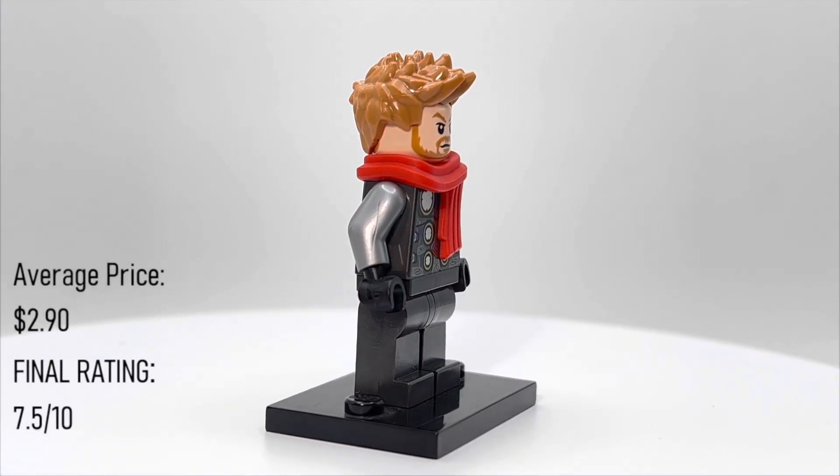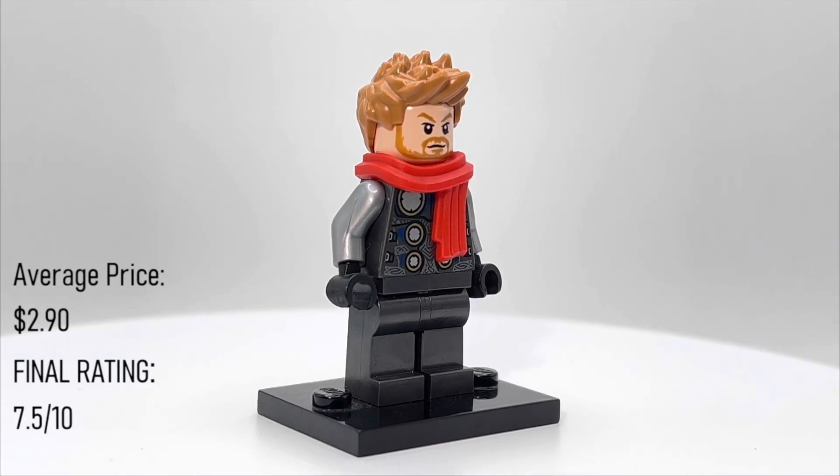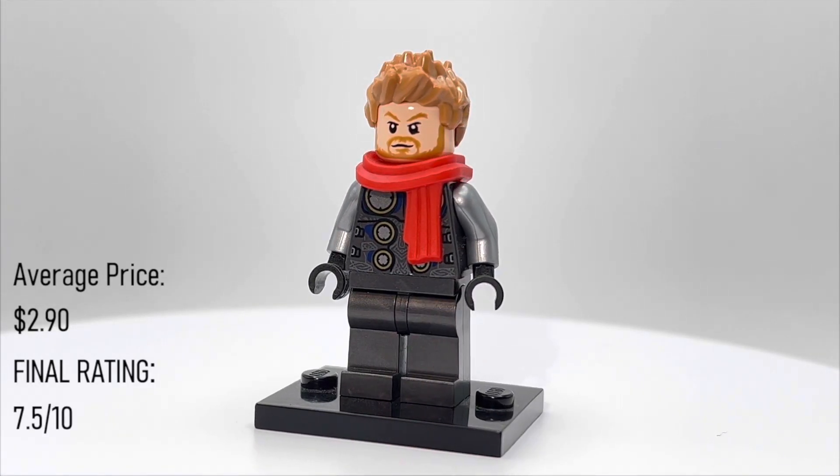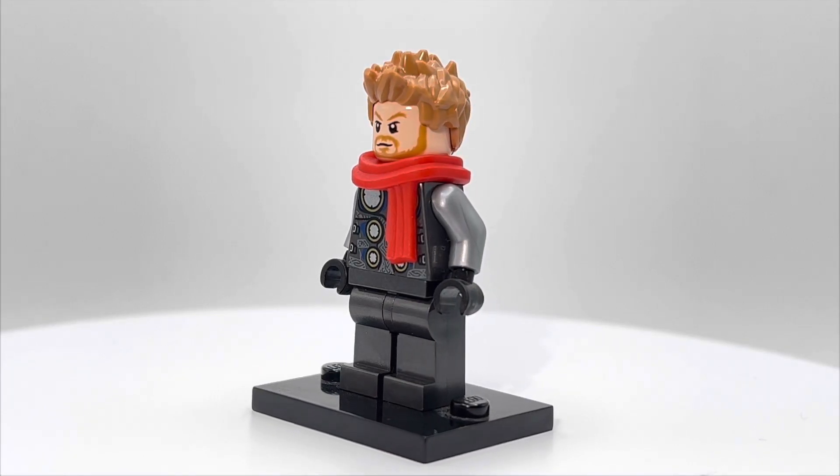This guy is only a 7.5 out of 10. There's nothing spectacular about him. He's just kind of a minifigure of Thor — that's really all he is.